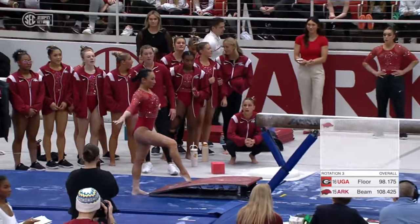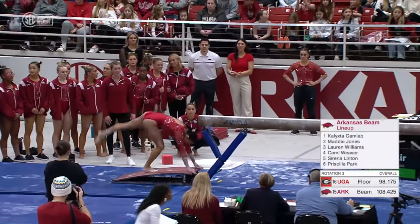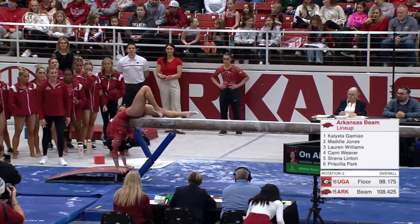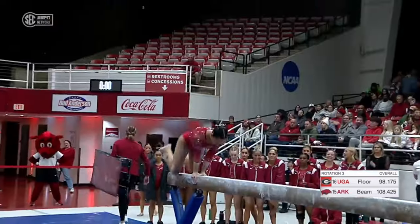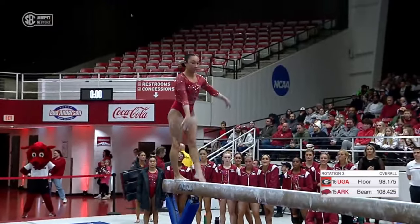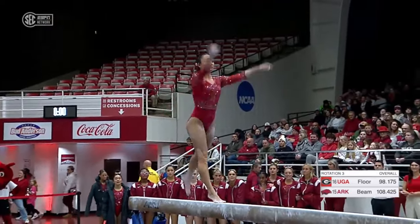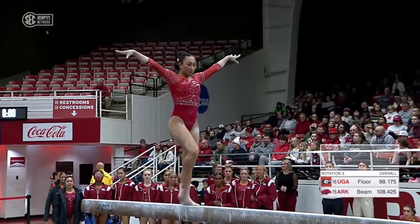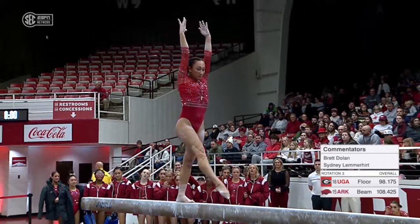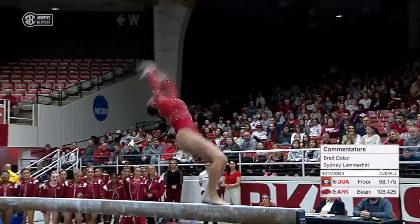And this is one of her first times competing beam in college, if not her first time. She's worked really hard to get into more lineups and she's definitely proven herself. Beam can be a hard one to crack that lineup — and challenging her with the beam were the words of Jordan Weaver.